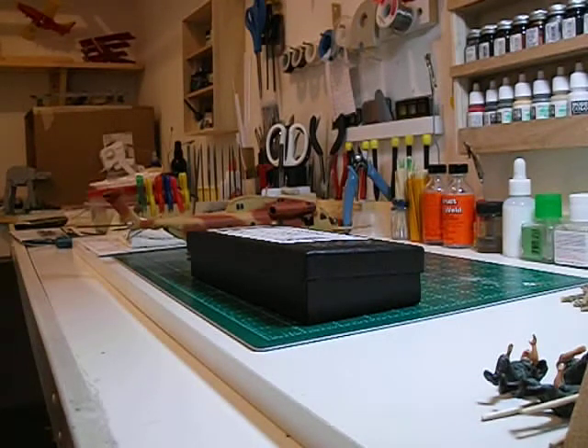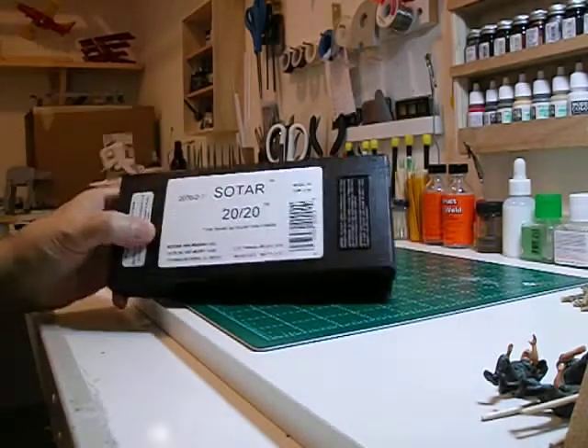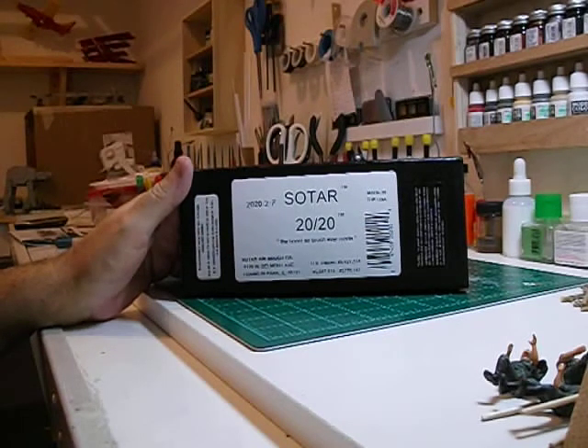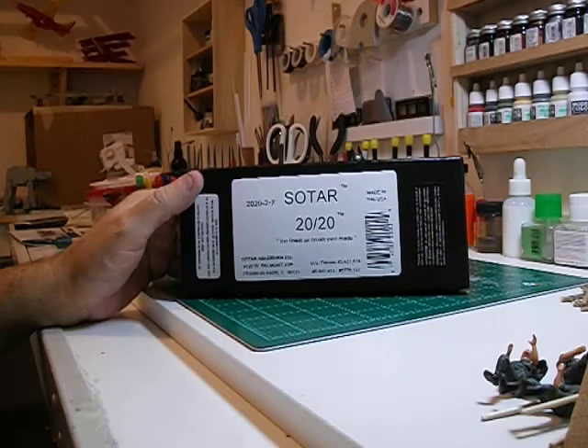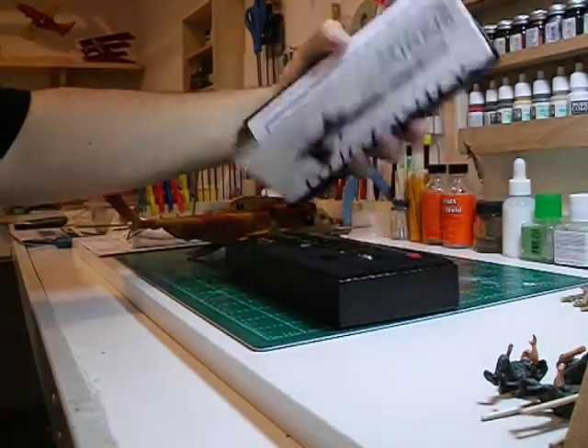Hey guys, just a little bit of news. The Badger Airbrush Sotar that was ordered Sunday night got here Tuesday, not even 2 o'clock. So that was good — nice and fast.